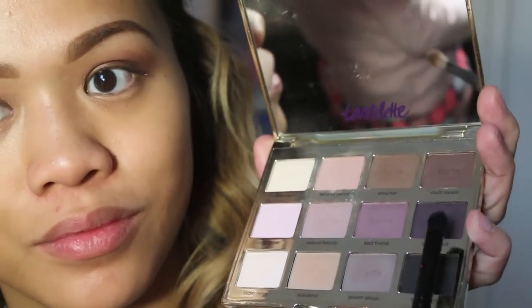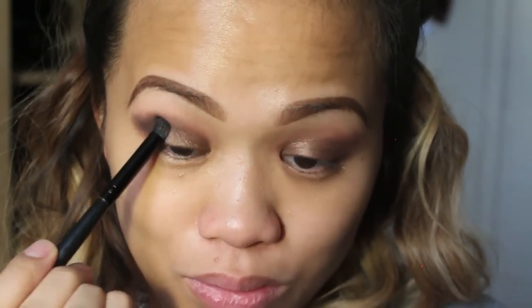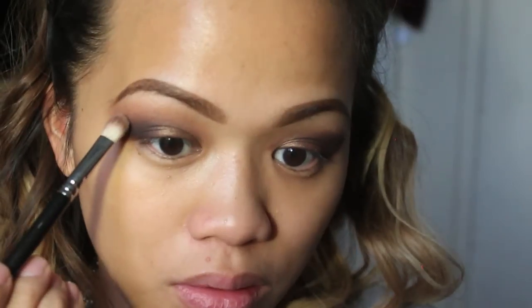Using a dark purple eyeshadow called 'Bombshell' from the Tartelette palette, I'm going to be creating a cat eye effect, applying that on the outer corner of my eyes. I'm using the end of my brows as a guideline. Then I'm taking 'Force of Nature' eyeshadow again as my blending color and using a blending brush to blend the dark eyeshadow out, reapplying the dark shadow if needed and blending again.